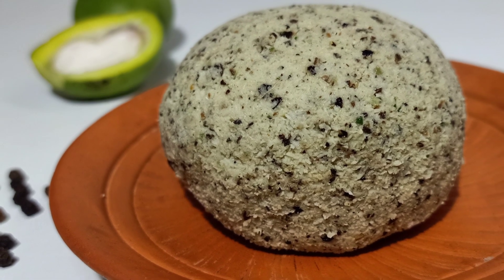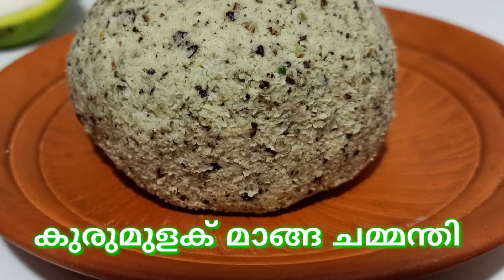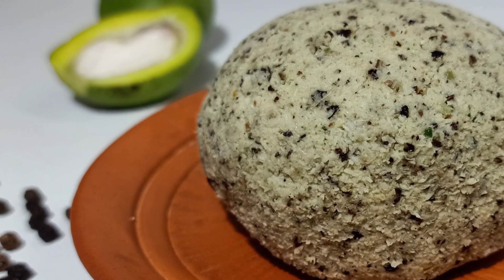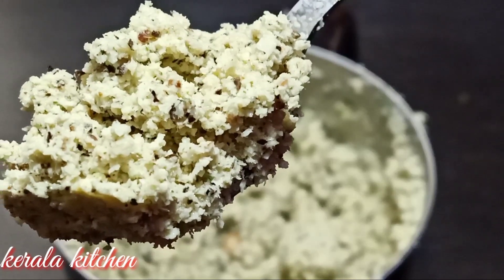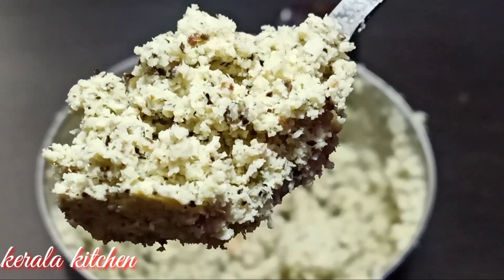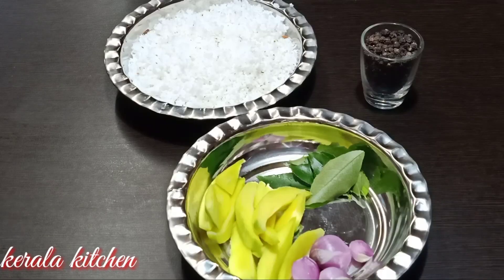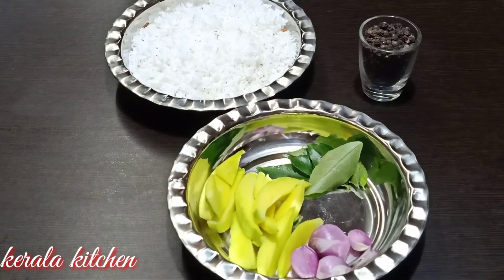Hi Friends! Welcome to Kerala Kitchen! In Kerala Kitchen, we are ready to make a good taste of Kerala cuisine. We have three ingredients in a small amount of materials.